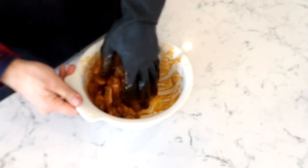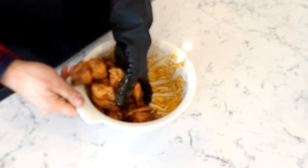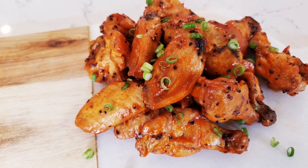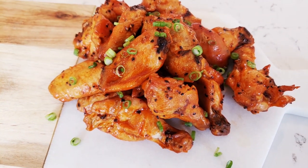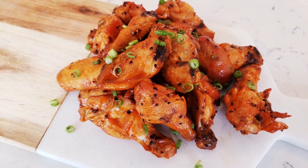Either way, just make sure you're getting everything nice and evenly coated. That's pretty much it. You can plate these up however you want — get some ranch dressing to dip them in, or cut up some green onions and sprinkle over top. But let's take a taste, because this is the star of the show. Let's give this a bite.